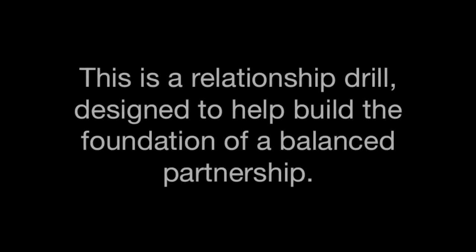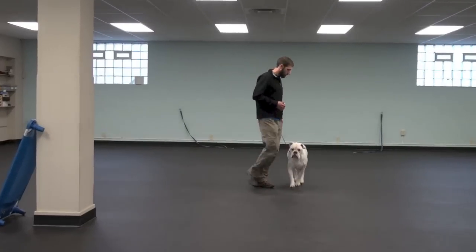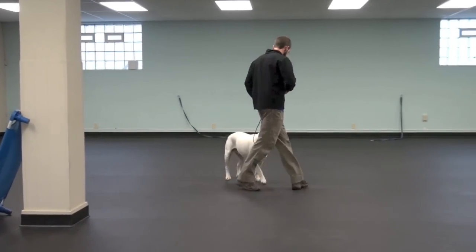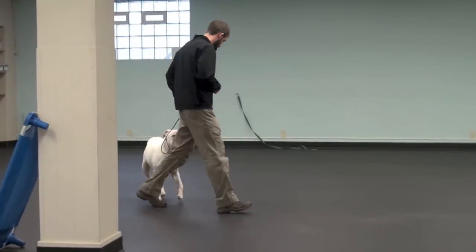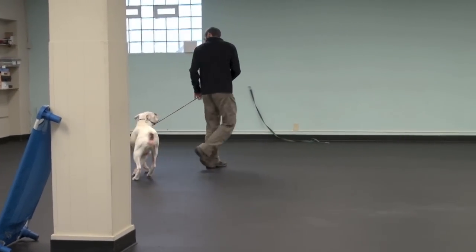Whenever I start working with a dog, there are two things that I want that dog to understand about our relationship. One is that I'm here to be his guide, and I want him to follow me. Two is that I have to be his leader, and I need to know that he will respect my leadership and yield to me when necessary. So this drill uses movement, uses leash pressure, and also uses spatial pressure, or my body language, pushing into the dog, to teach him to both follow me and to yield to me.